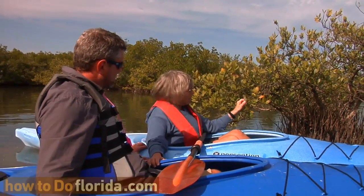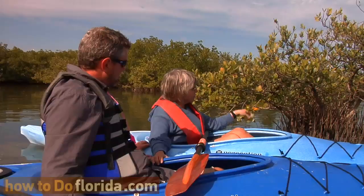This particular one, if you look, it's got salt on the back of the leaf. They all live in salt water, so they take the salt and need to do something with it. This one sends it out into the back of the leaf.